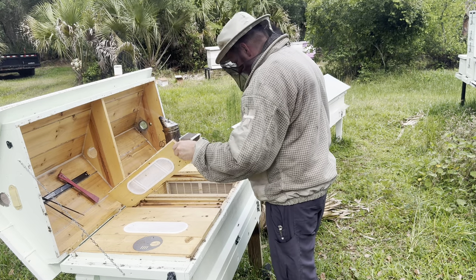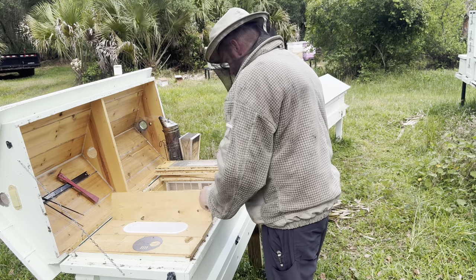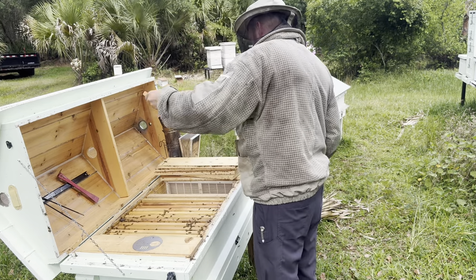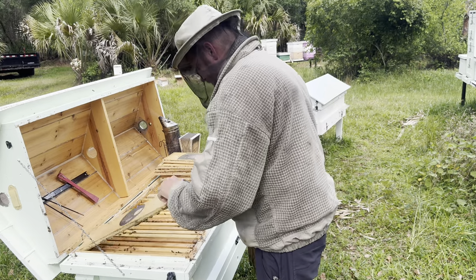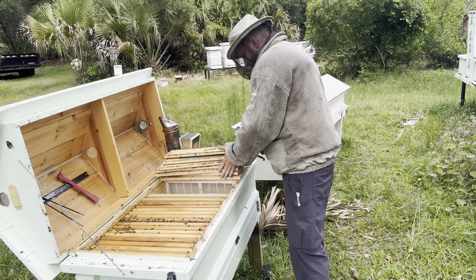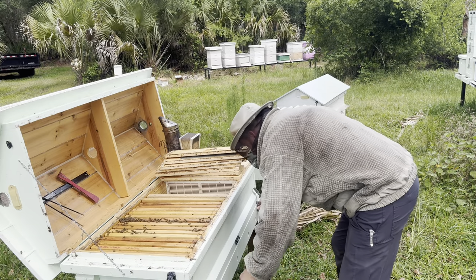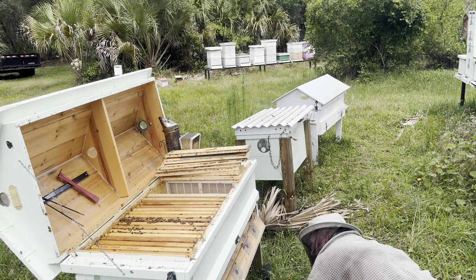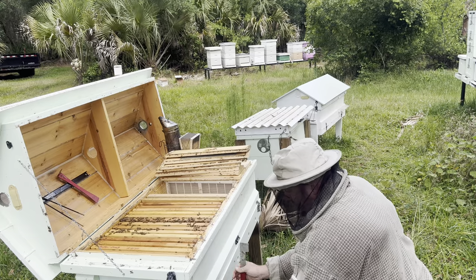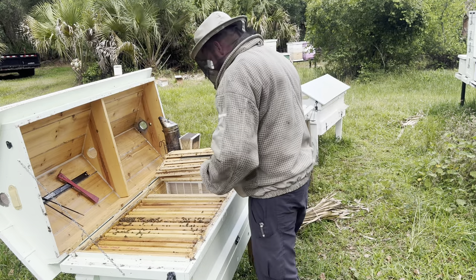Oh my gosh, the ants made it in here — yeah, there's still ants in here. They still look fairly good, we'll see. It's not as bad as last week; last week was just crazy. Okay, back to what I was doing — stop getting sidetracked.